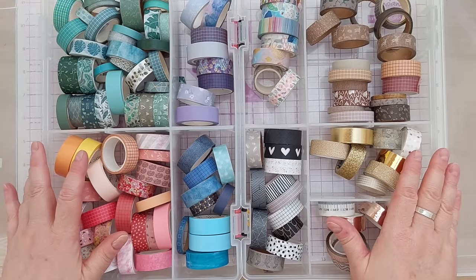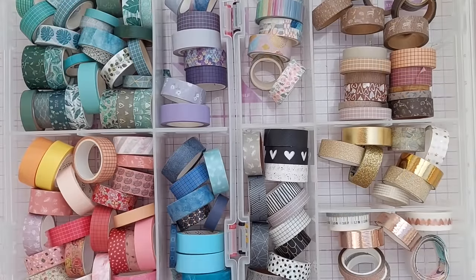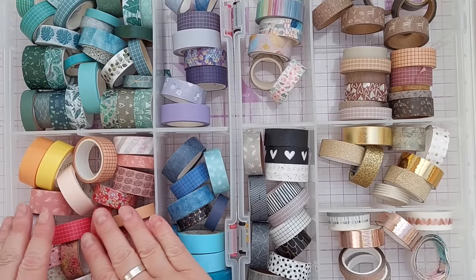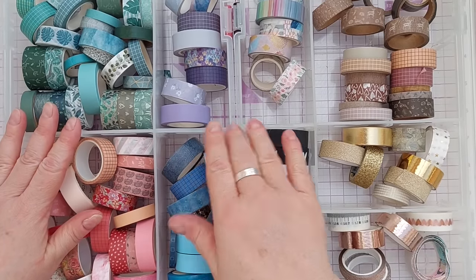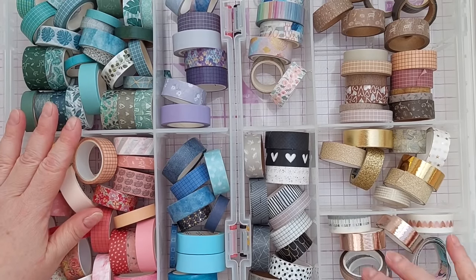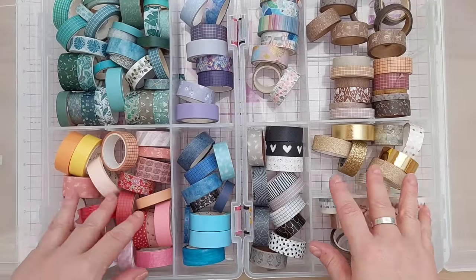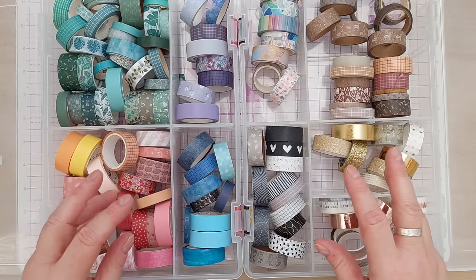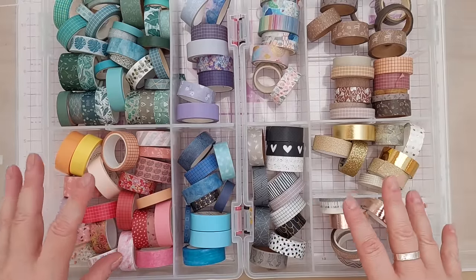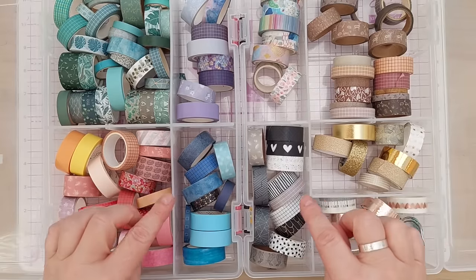This is all I have now and it's more than enough. I keep it organized in these two little boxes — I've got all my reds, pinks, yellows, and oranges here, and then some greens, blues, purples, multi-colored neutrals like brown, black, white, and then gold and rose gold. I find color a really useful way of storing things like washi tape because when I'm working on a project I'm often thinking about which colors to put together.